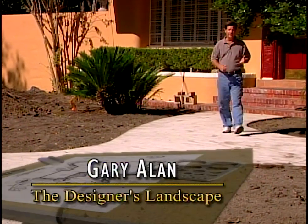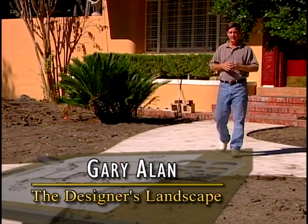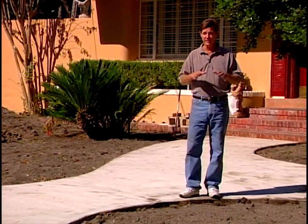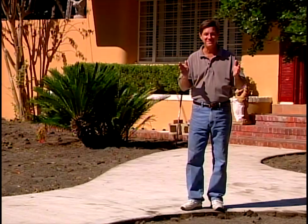Hello, I'm Geary Allen, your host for today's project. This house really needs some clean out and prep before it receives a designer's landscape.